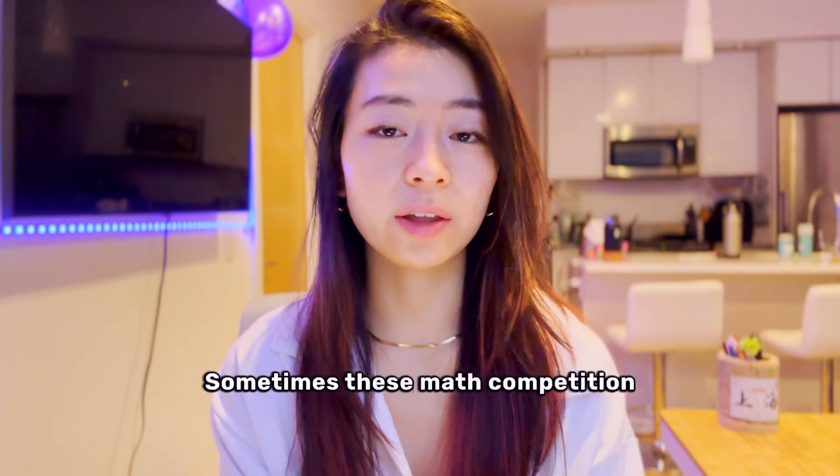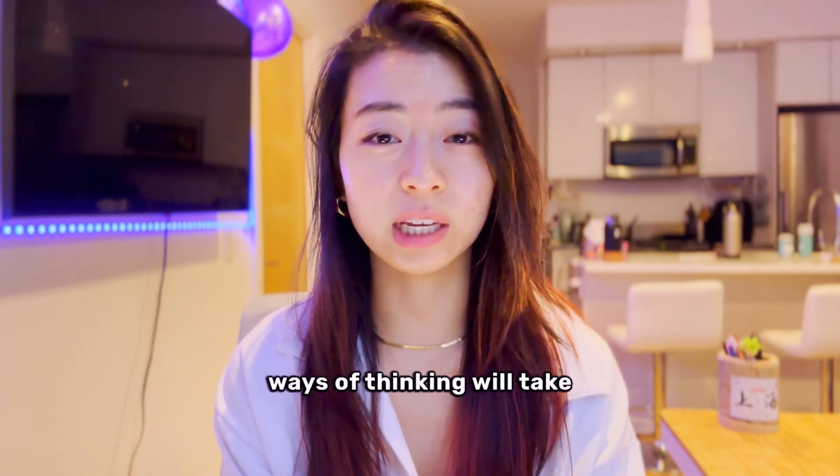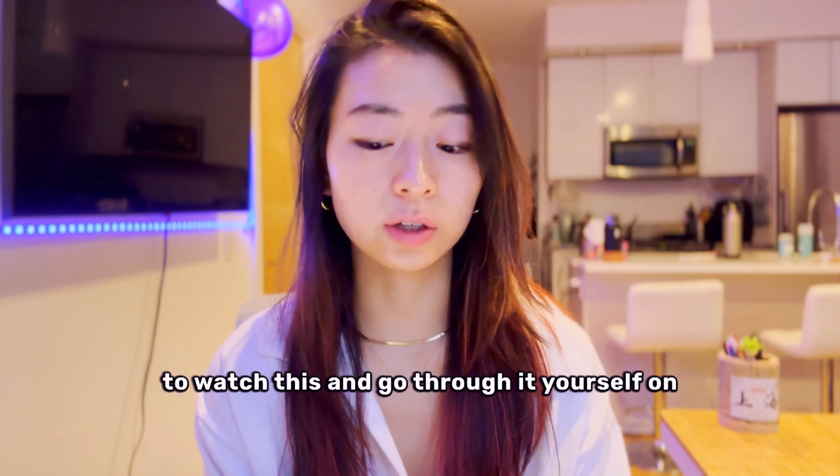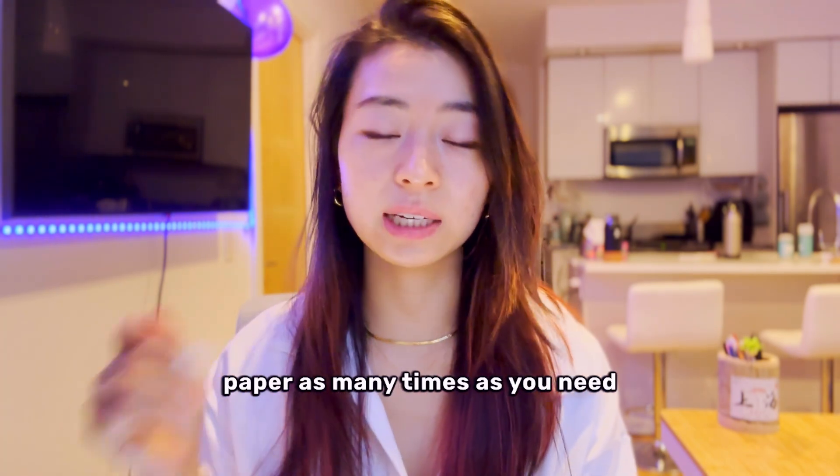Did you understand? Sometimes these math competition ways of thinking will take a little time to get used to, so feel free to watch this and go through it yourself on paper as many times as you need.